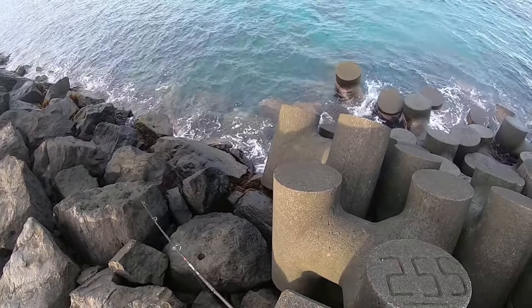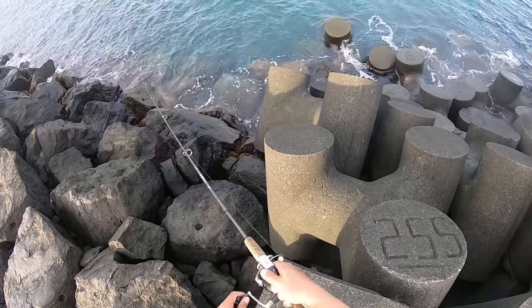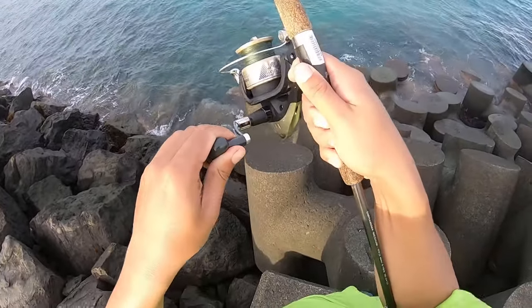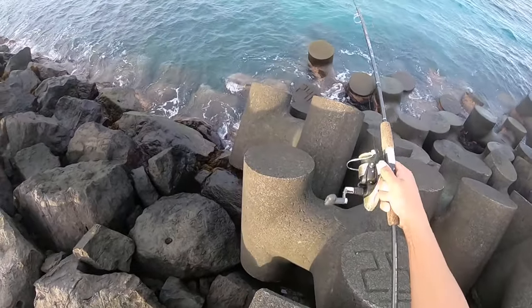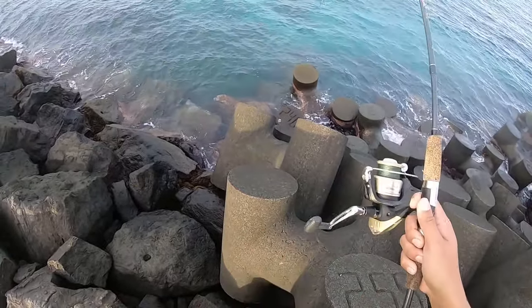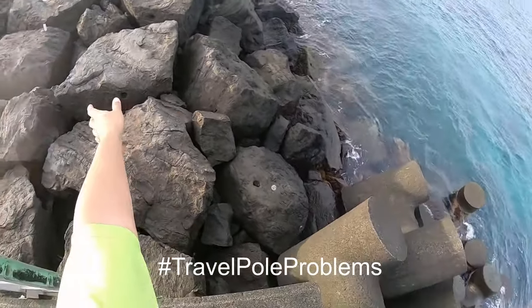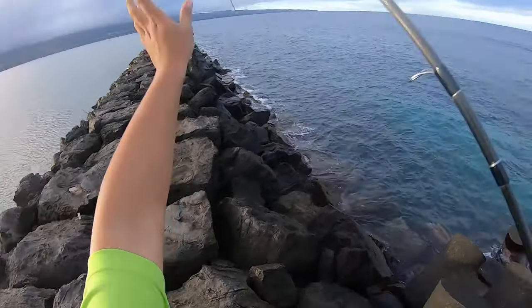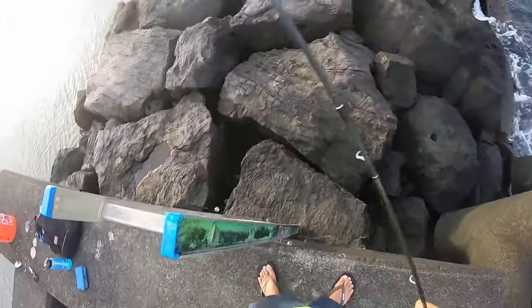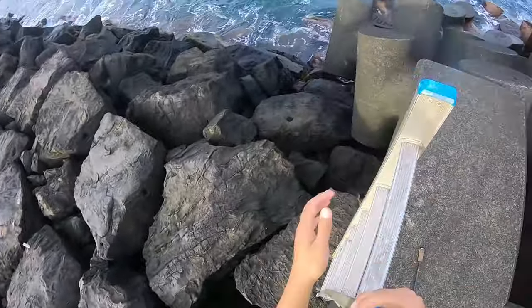Oh I think he took my bait. Oh he's chasing still — oh he's massive! It's in his mouth right there. Oh no — not that long. Oh no, my little pole — this little travel pole. Oh yeah! Oh he came off. Oh he's a big boy though. He's in the rocks — I don't know if we can get him out.